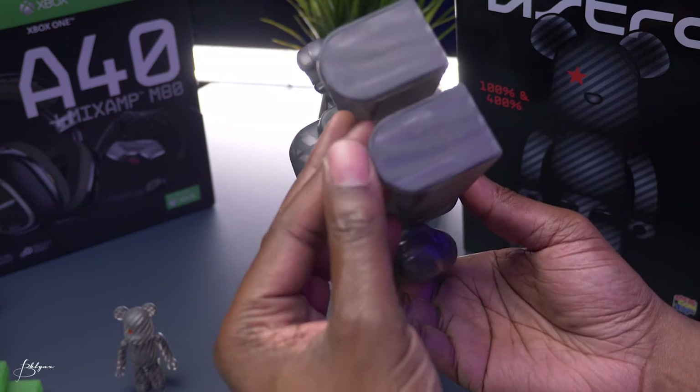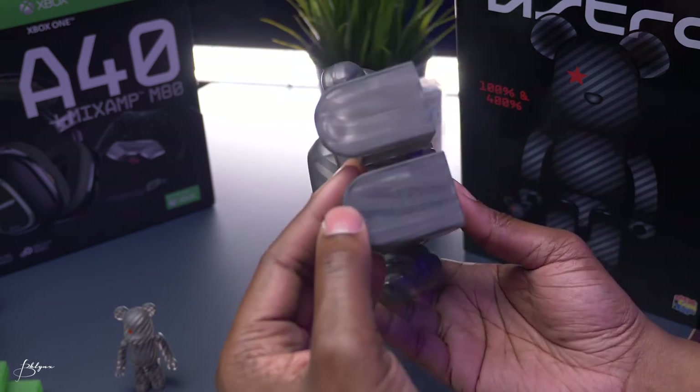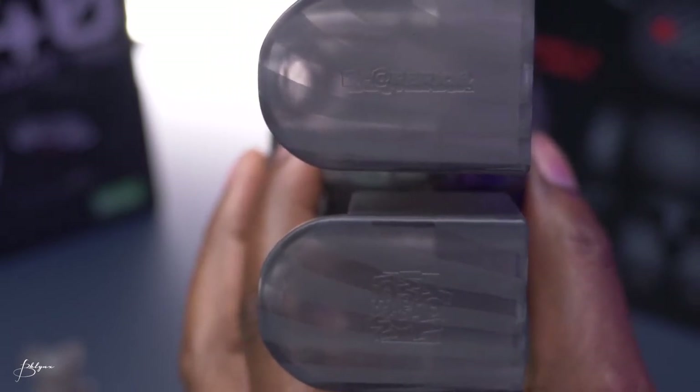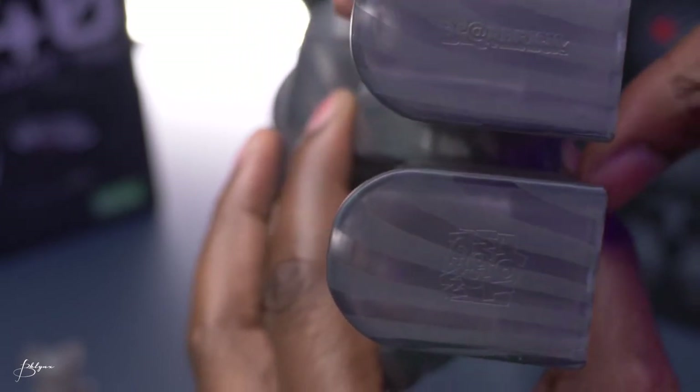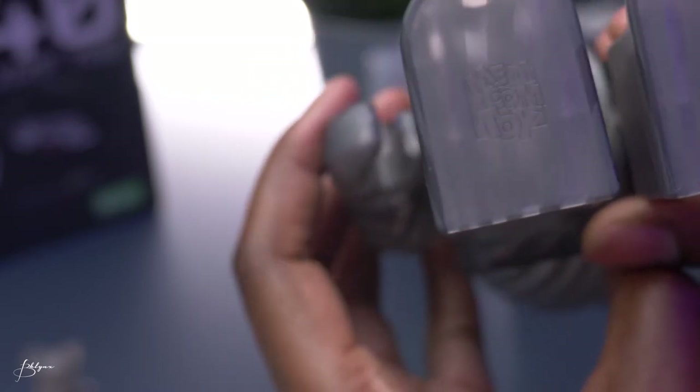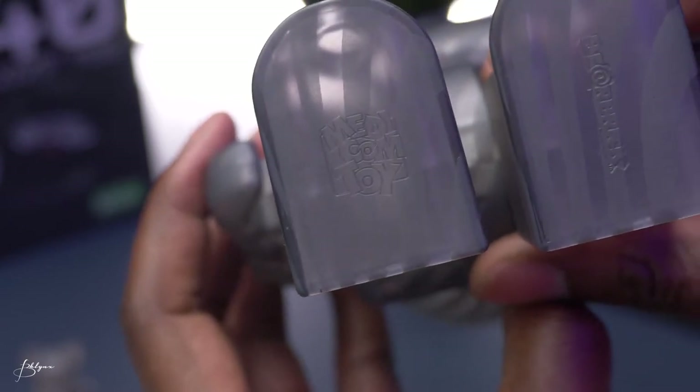On the bottom of the foot, you can see it has Bearbrick — it's like etched in. It says Bearbrick there. And it says Medicom Toys there.